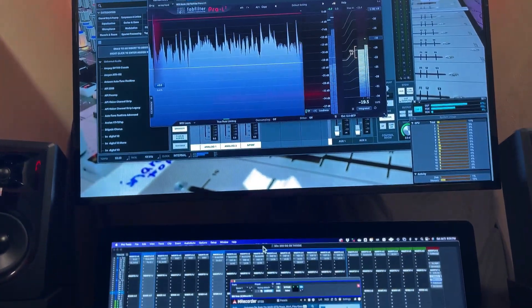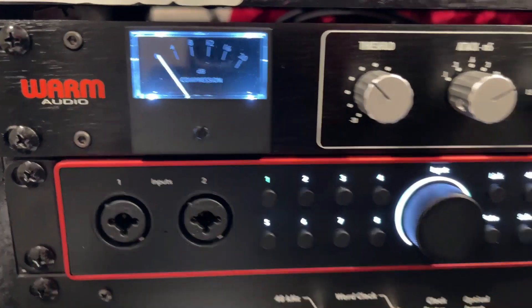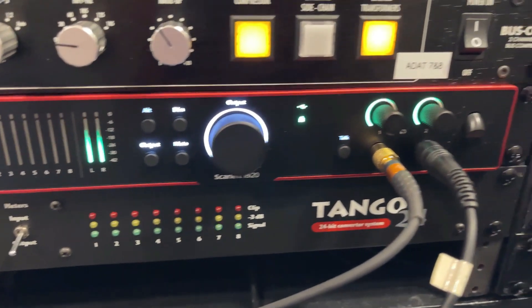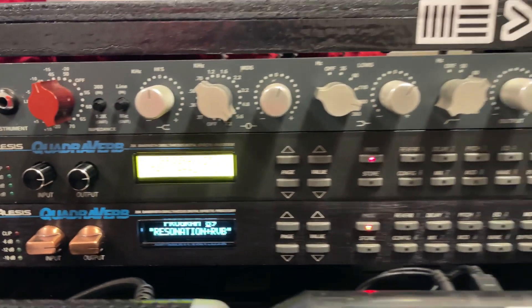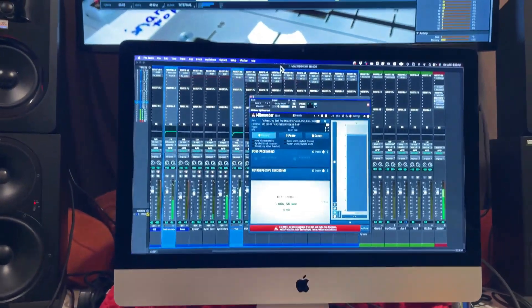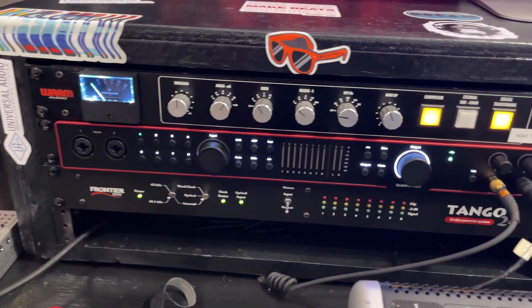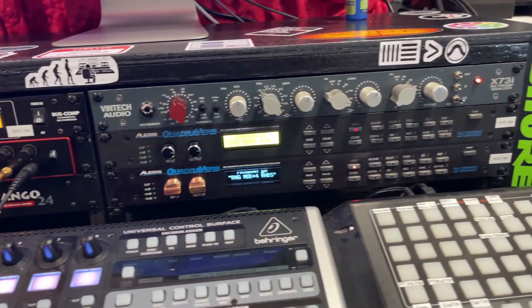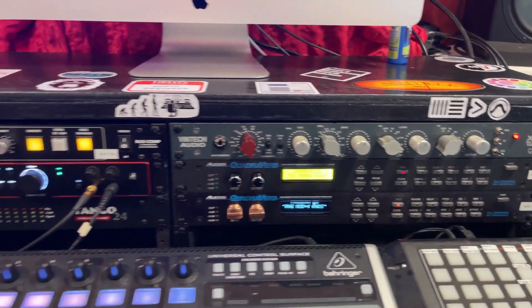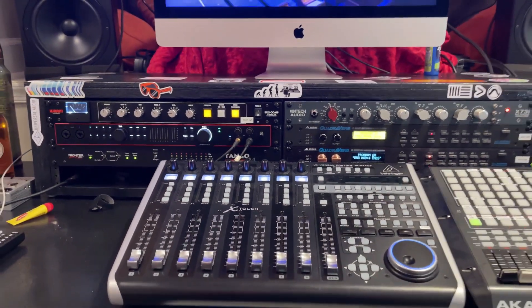What's good everybody, it's your man Mr. Faia, and I'm back with a video to talk about my 18i20 fourth gen made by Focusrite and how I went about upgrading it with more I/O. I did that by purchasing a used Frontier Design Tango 24 AD/DA converter. If you happen to have an 18i20 or a similar interface, you're going to need a digital-to-analog and analog-to-digital converter in order to expand your I/O. Keep in mind that not all interfaces have this capability.